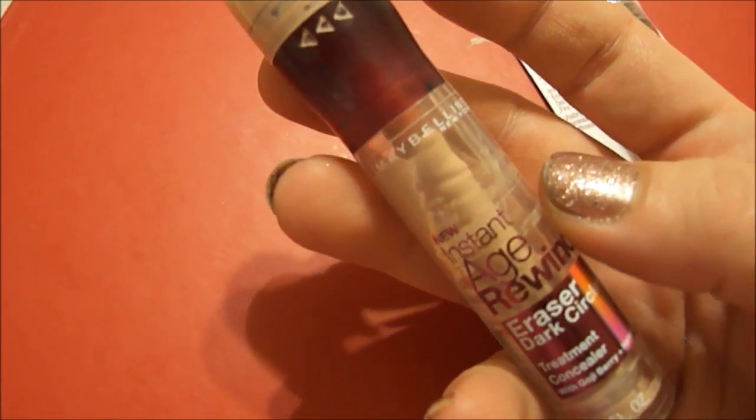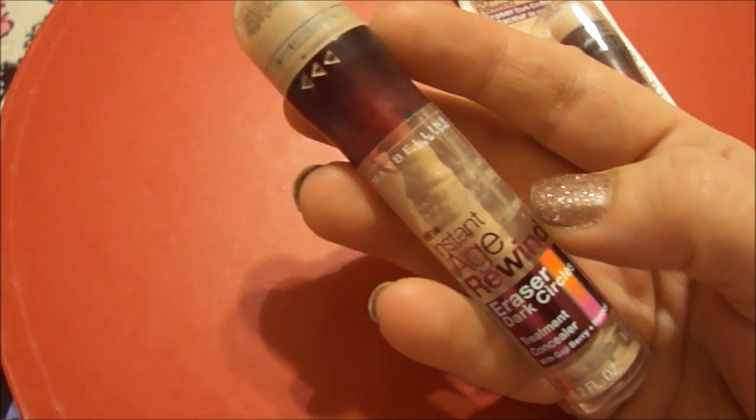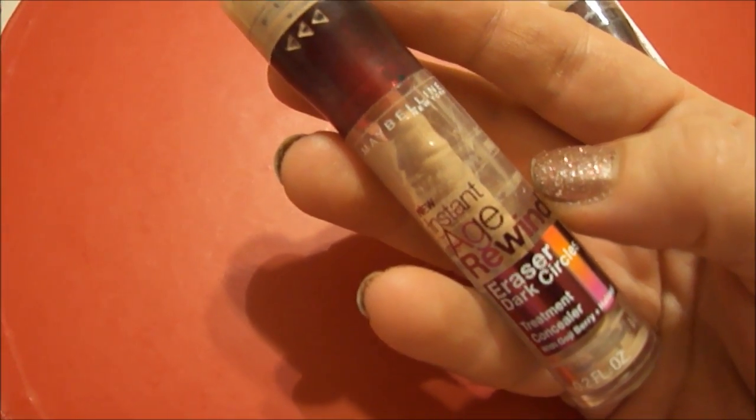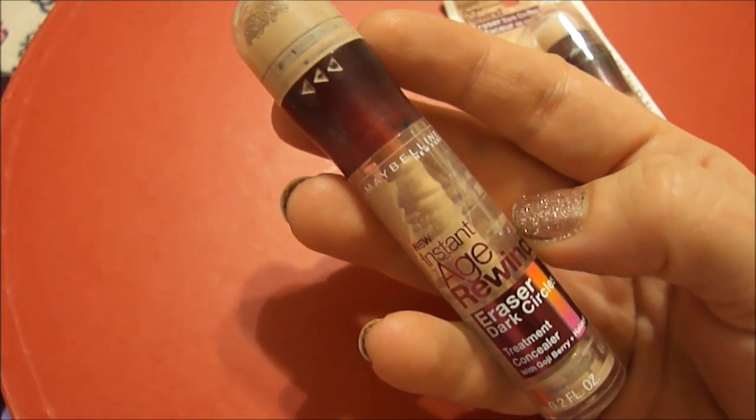I'm going to keep buying it as long as it's out on the shelves. I haven't found anything I really like better. I really just use this under my eyes. I use something else if my face has a blemish on it — I'll go over that with you guys at another time.